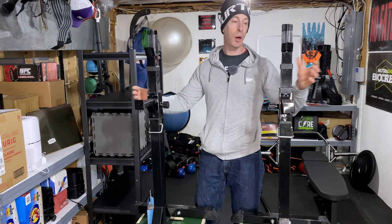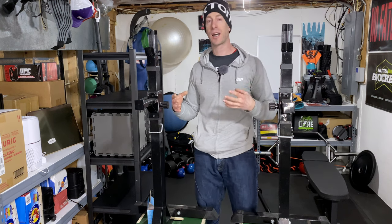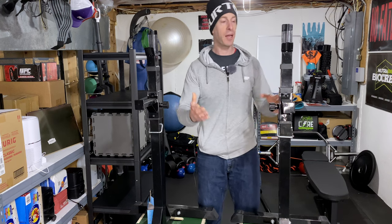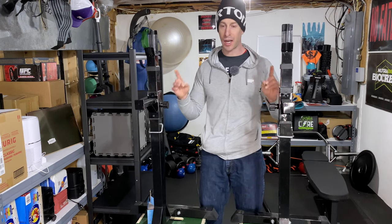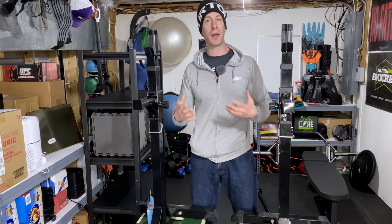I want to talk about my use with these. I bought them four years ago, and at the time it was really just to have in case I wasn't able to get to the local gym. I used them sparingly — obviously in 2020, like everyone else, these got a whole lot more use.